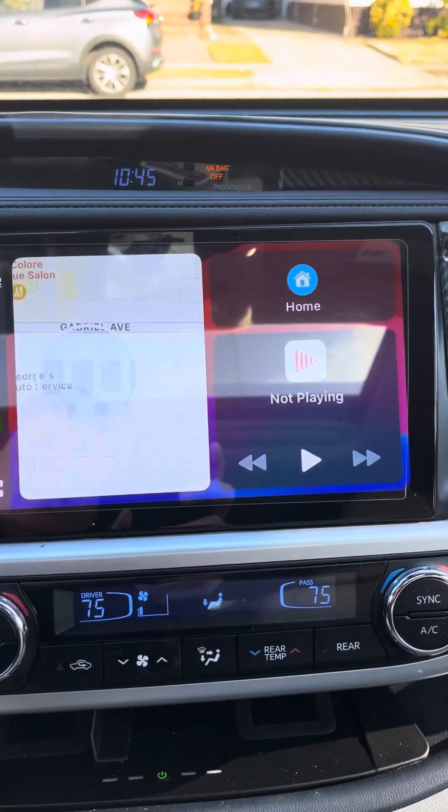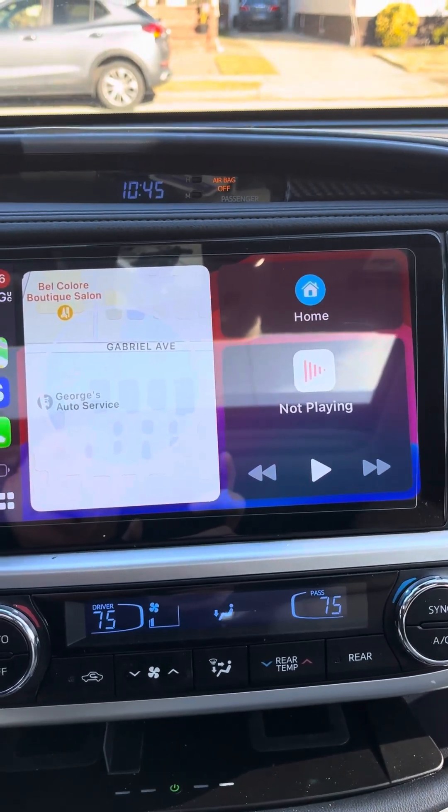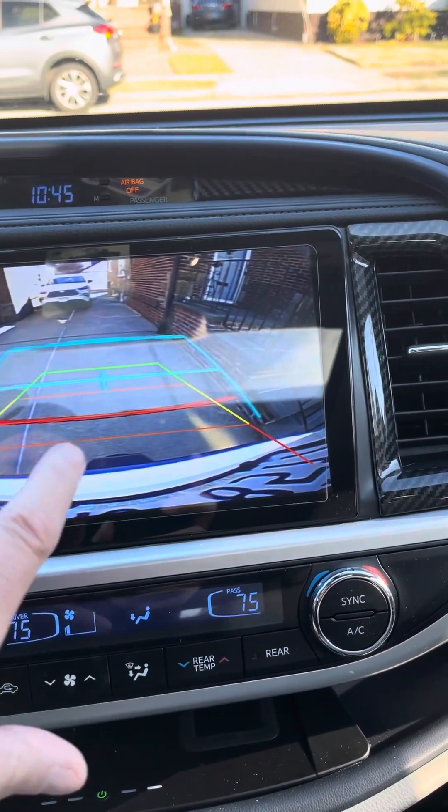It's four screens. Everything is self-explanatory. It has a reverse camera — as you can see, you can change the lines if you want.